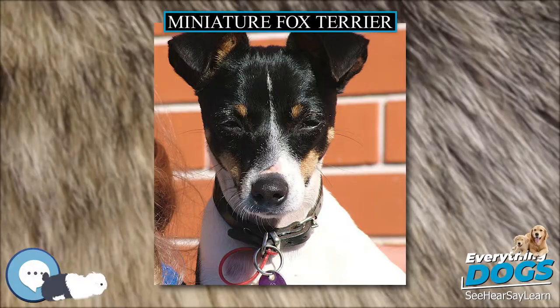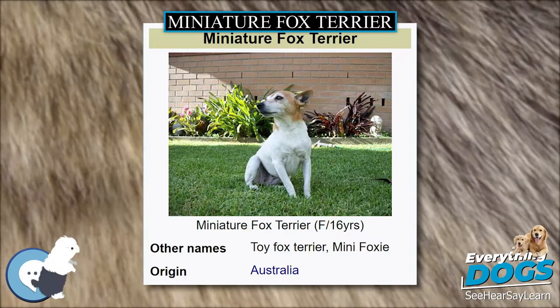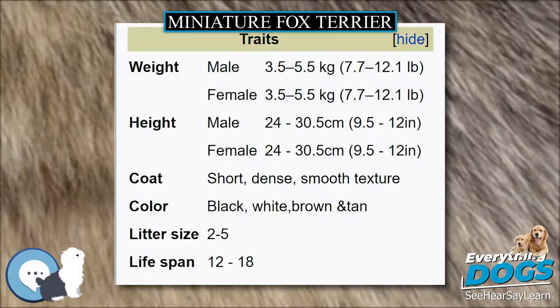Miniature Fox Terrier. The Miniature Fox Terrier is a small, fine, lightweight working terrier developed as a hunting dog and vermin router. It is known colloquially in its native Australia as the Mini Foxy.